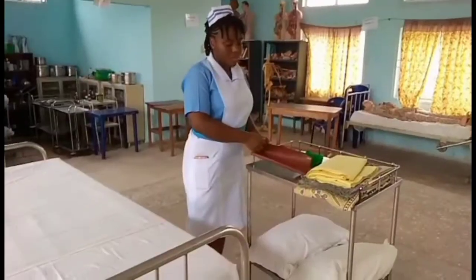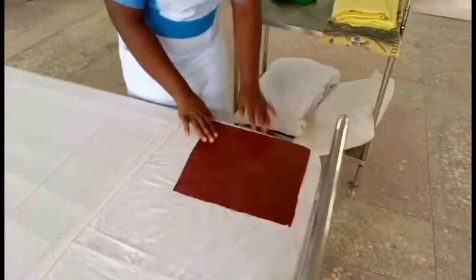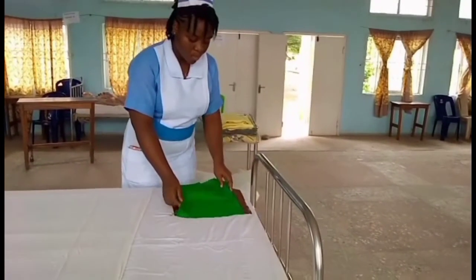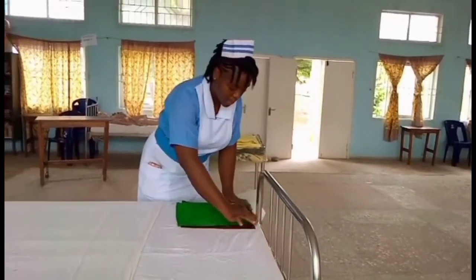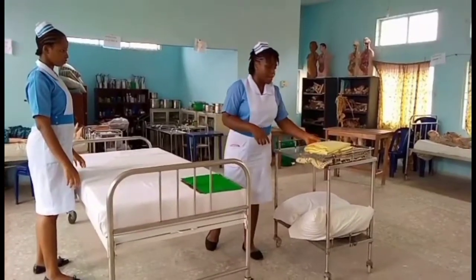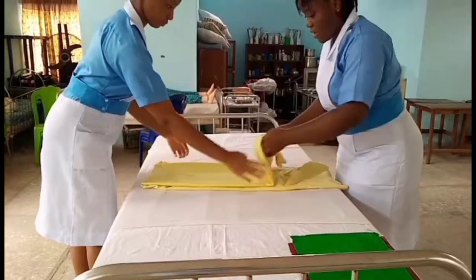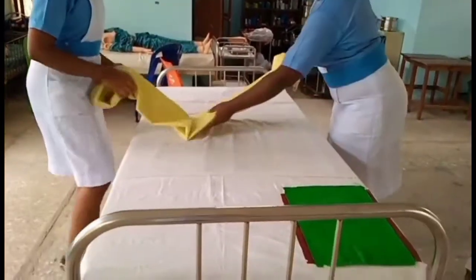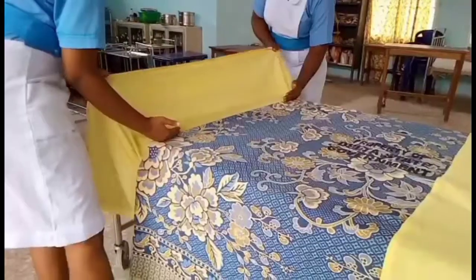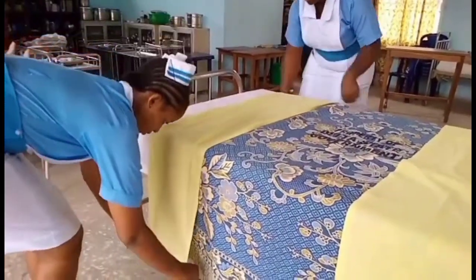Place the dressing mackintosh first on the topmost part of the bed, and then place the dressing towel over it — place it nicely. Then get the top sheet and place it over the bed. After that, bring the counterpee, then fold out the top sheet.